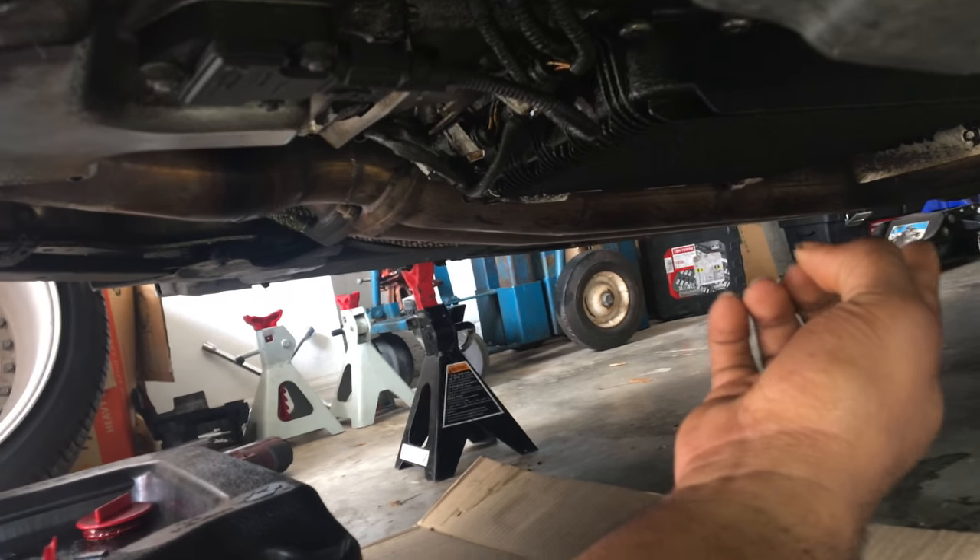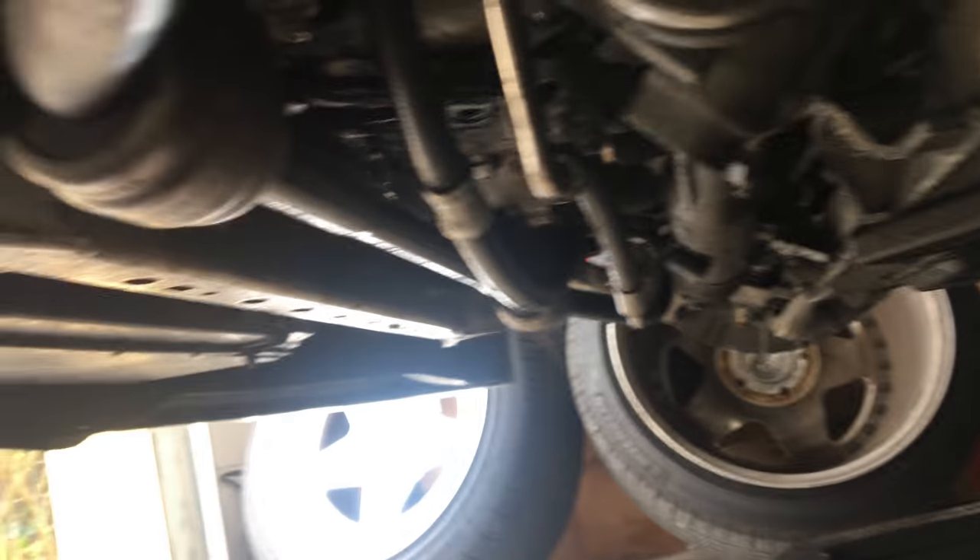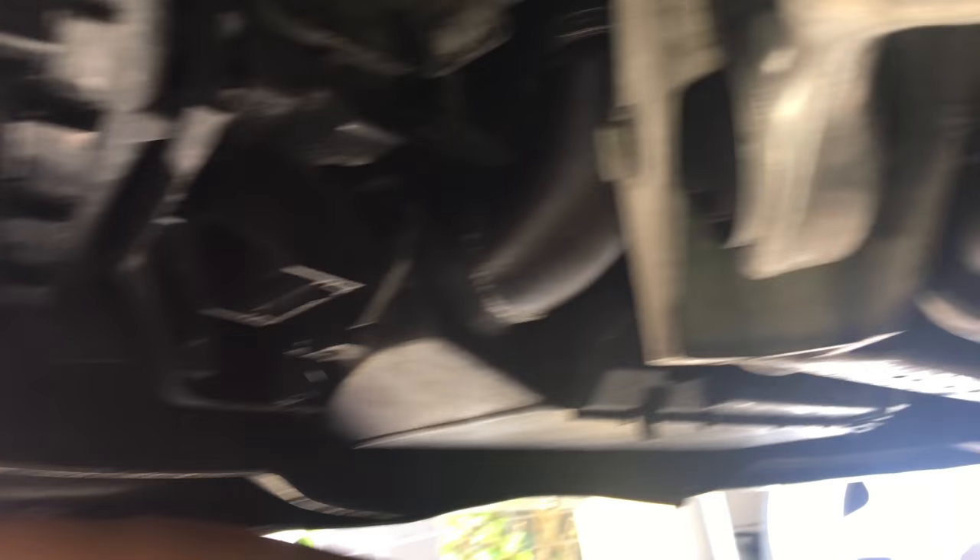Now you should have the belly pan removed from off the car. It should be an 8mm socket you'll need to take them all off — take the whole thing off, even the ones up inside of the wheel wells also.